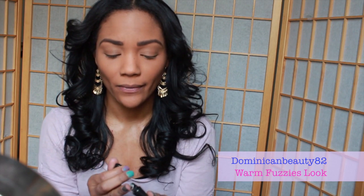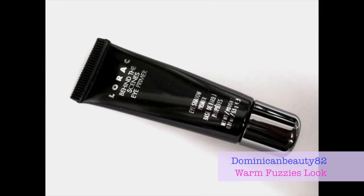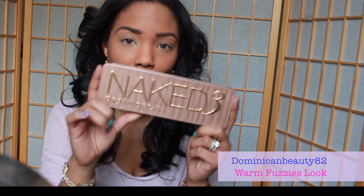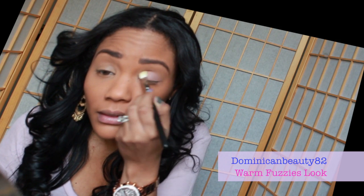Prime your eyes and use a really good, very creamy formula because this will help your eyeshadow stay on all night — or all day if you're going out during the day. I'm using the one from Laura. Using the Naked 3 palette, we're going to use the color 'Limit' and apply it all over your lid with a fluffy brush.